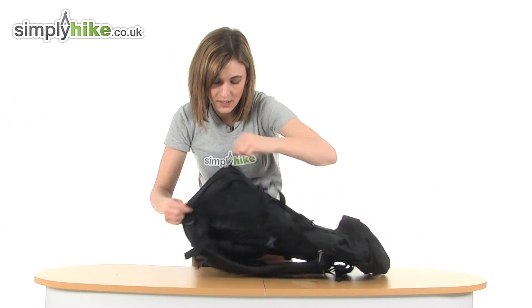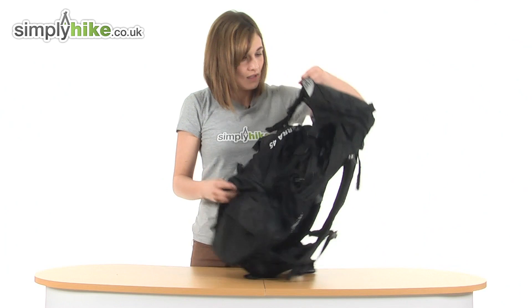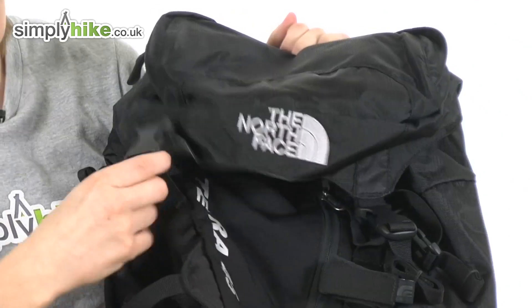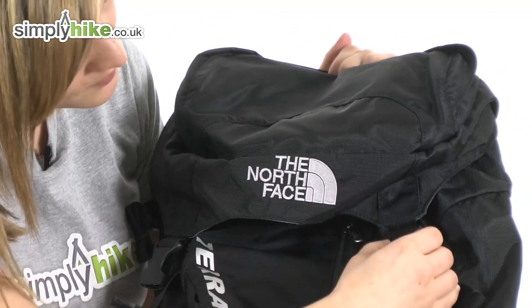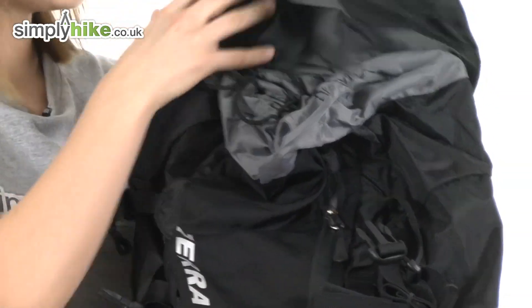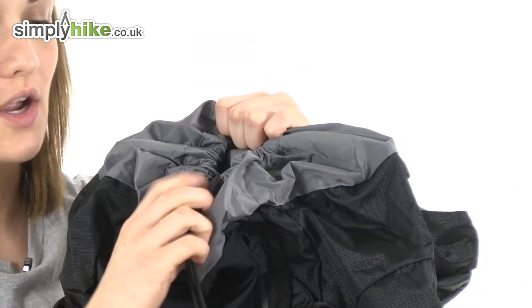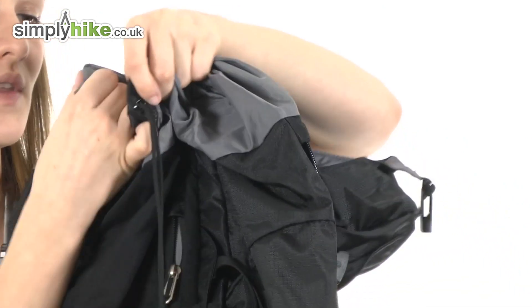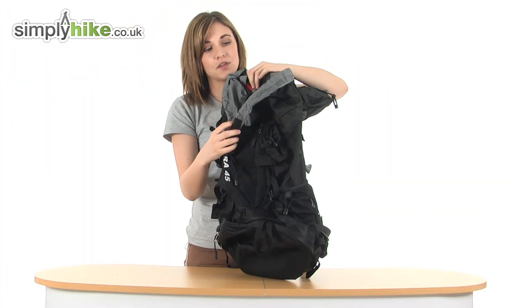Now I'll show you the main compartment. At the front, there are some more adjustable compression straps that you can pull down with quick release buckles, so it's very easy to open. Folding the lid back, there is a toggle you can pull to tighten the opening of the bag — this will help hold everything in place and stop things falling out, keeping them secure.